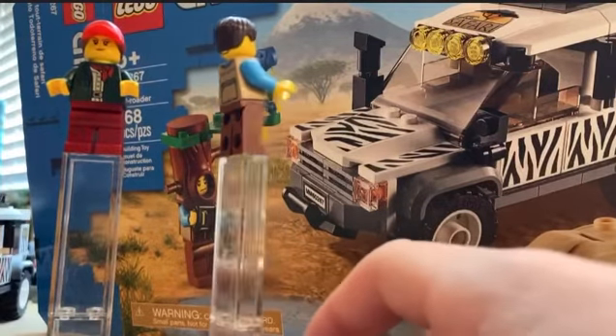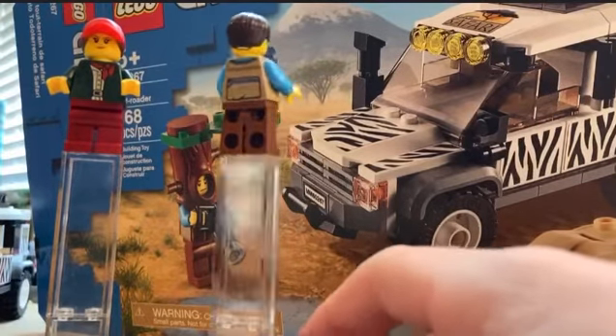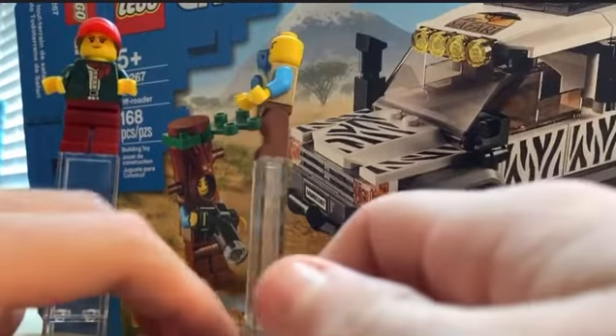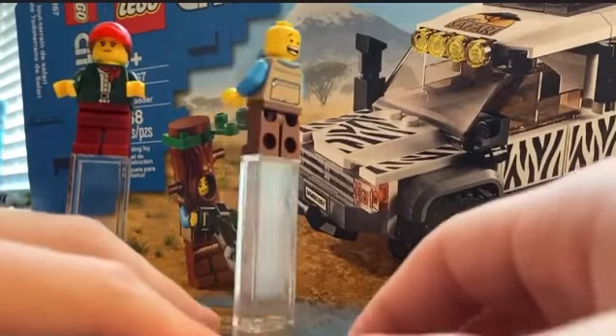Here's the guy — he's wearing a vest with printing all over. He has two faces: a stern look. And then he has his hat and hair piece.